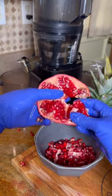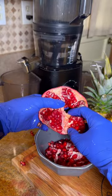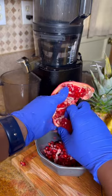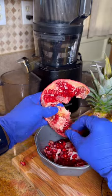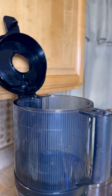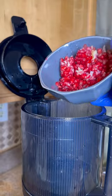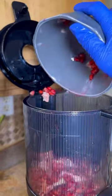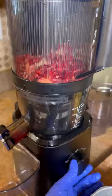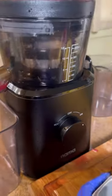This is the other half of the pomegranate — I'm just trying to show you that if you try to take the seeds out without hitting it with a spoon, it's much more challenging. It's doable but it's time-consuming. Now we're going to add all of the pomegranate seeds to the juicer.